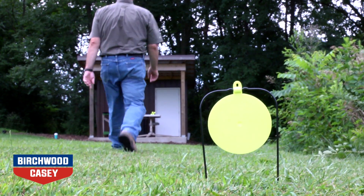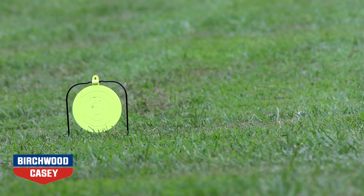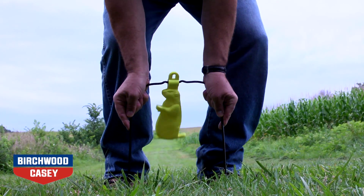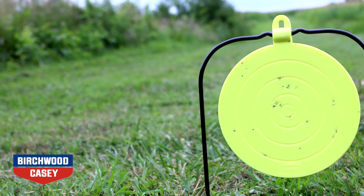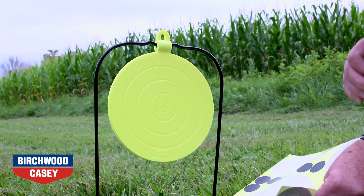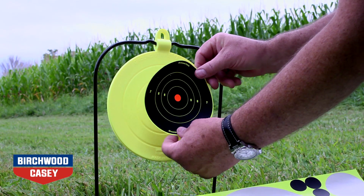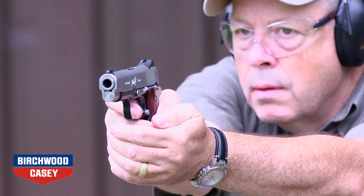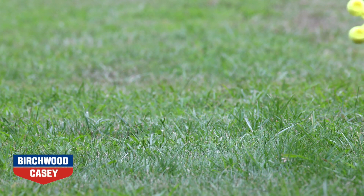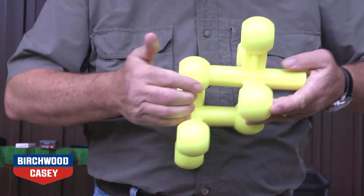Included in the line is the jack, prairie chuck, and 8-inch round plate target. The prairie jack pushes easily into the ground and spins upon impact. The 8-inch plate target spins on impact and makes a great backdrop for Birch Wilkasey adhesive targets. For a challenging and fun twist, the jack bounces upon impact. The interlocking design allows for more shooting options.